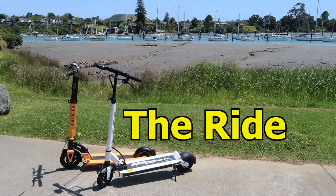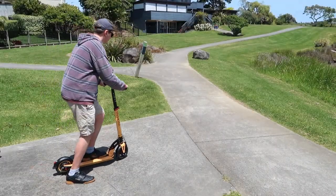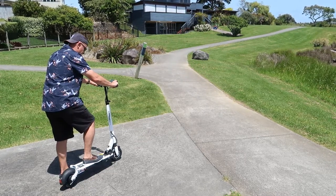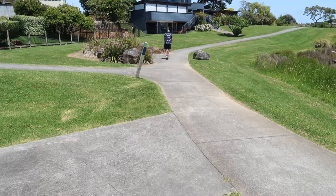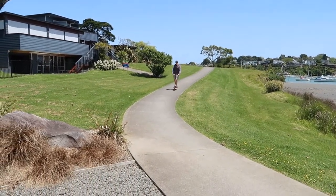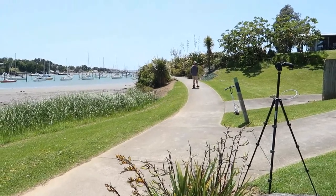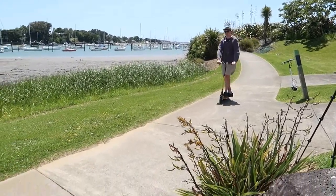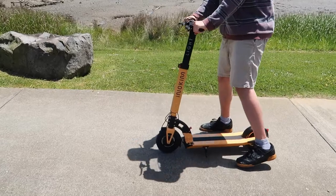So how do these scooters ride? From the get-go with the Inakim Lite 2, you do need to push off and get a bit of momentum up before the motor will actually kick in and allow you to increase speed. Whereas on the Speedway you literally just press down the throttle and the machine will go. The Inakim does feel quite nippy in terms of acceleration and maneuverability in comparison to the Speedway. However, because the Inakim can handle slightly less weight than the Speedway, people of heavier build might have a different riding experience to those that are lighter.